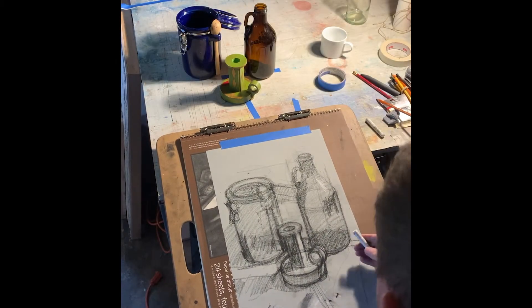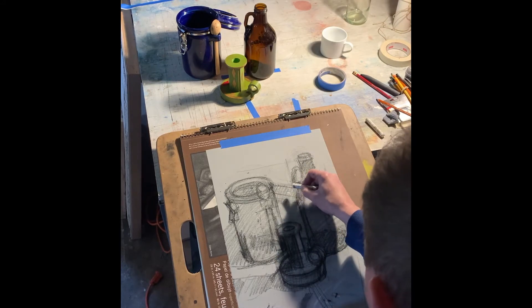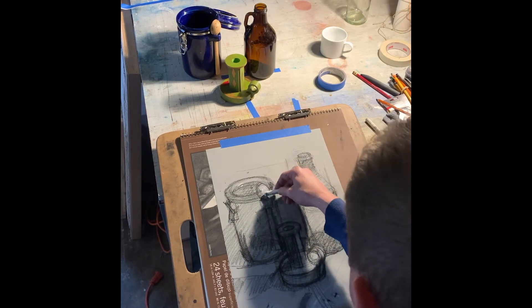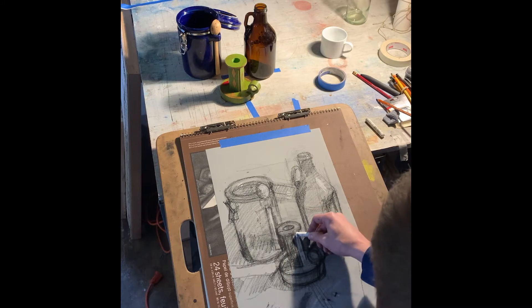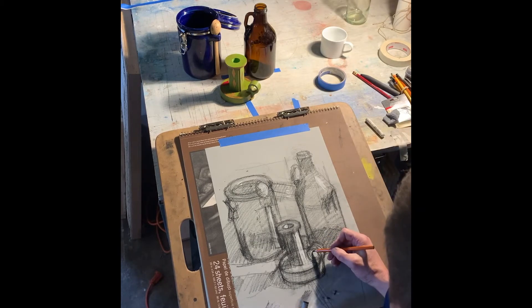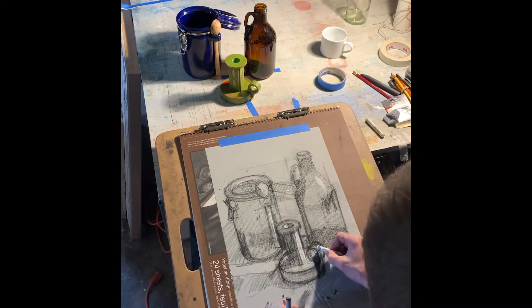Something I like to do right off the bat is put a few dabs of light — highlights — in a few key places. I'm also not against blocking in some very basic lights right away so you can get a sense of the way the light is actually working. My original drawing is somewhat quick and still has some structural issues I haven't completely figured out, but the good news is I can just go ahead and do that correction in my pastels.